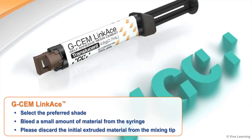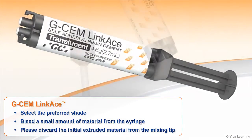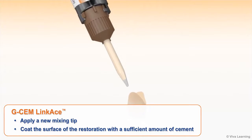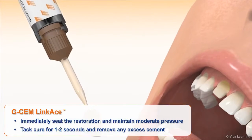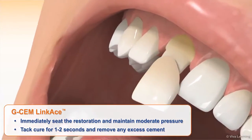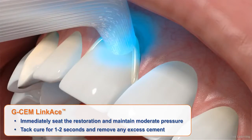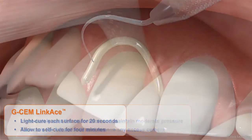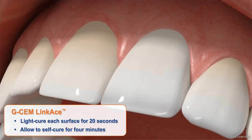GCem LinkAce is easy to use and ultra-convenient. Select the preferred shade and bleed a small amount of material from the syringe. Apply a new mixing tip and coat the surface of the restoration with a sufficient amount of cement. Immediately seat the restoration and maintain moderate pressure. Tack cure for 1-2 seconds and remove any excess cement. Then light cure each surface for 20 seconds and allow to self-cure for 4 minutes.